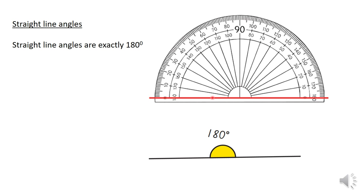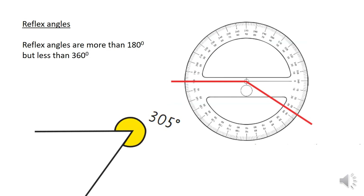A 180 degree angle is known as a straight line angle. Reflex angles are any angles that are more than 180 degrees but less than 360. Here we have an example of an angle of 305 degrees.